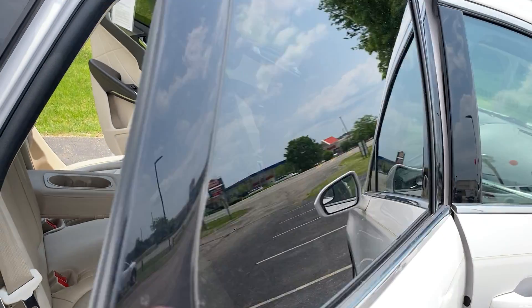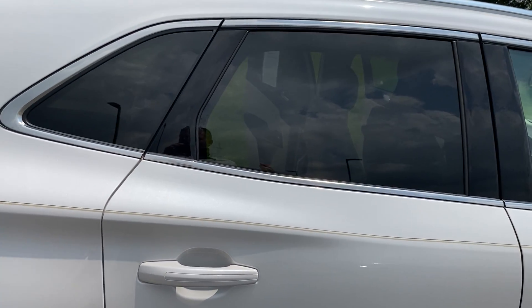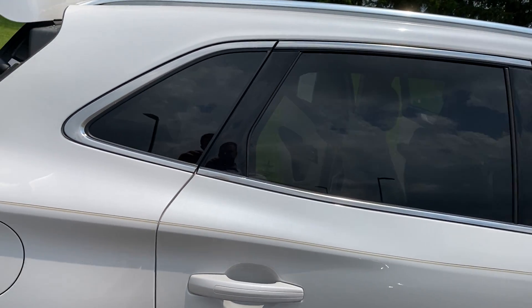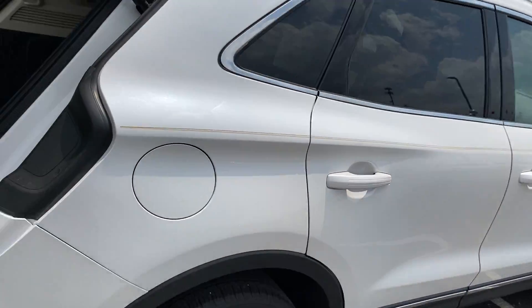Now I want to talk about the window tint. The first thing that comes to mind with window tint is more shade and more privacy, but it also goes along great with the exterior color and also protects your leather interior for longer.